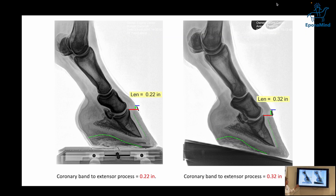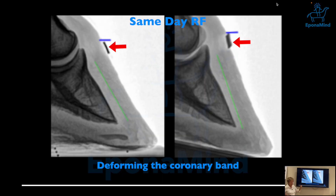Normally we'd call this founder space, but since it's not a founder case I call it 'length' — P3 descent. The distance from the coronary band to the extensor process was 0.22 before lifting, and after it starts dropping to 0.32. The question is whether the foot is sliding down and forward, or the coronary band is stretching — the tissue is being stretched. You can see the coronary band being stretched, which over time is going to cause problems.